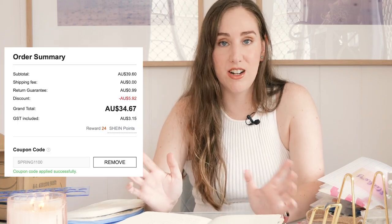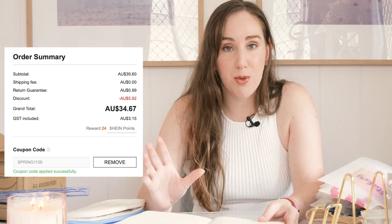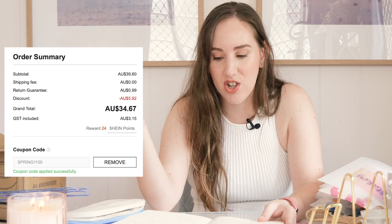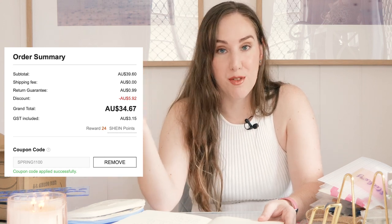Let's talk about how much all of this cost and how long it took to arrive. The total cost of all these items was $39.60 Australian. I have the browser extension Honey — not sponsored, I just use it — and I got $5.92 off with a Honey code. Shipping was free, which is interesting because I've definitely had to pay for shipping on higher-priced stationery orders. With the Honey discount I paid a grand total of $34.67 for all eight items, the most expensive of which was under $14. I placed my order on March 27th and it arrived on April 4th — a one-week turnaround from order to delivery, which I'm really happy with.